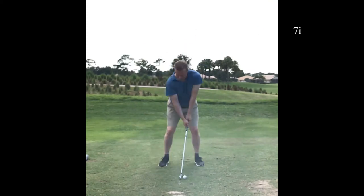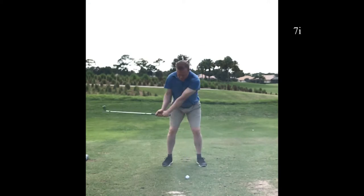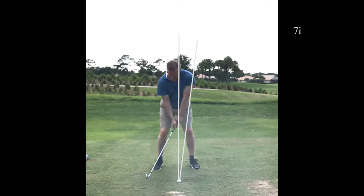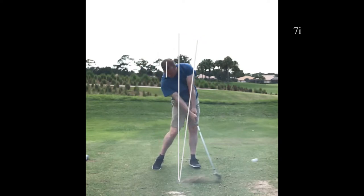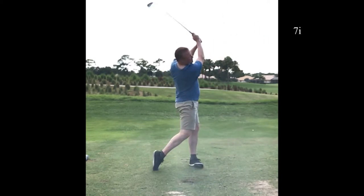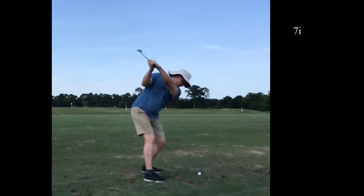Here's a 7-iron. Now if I address the ball leaning to the right like everyone tells me to, this head sway will go away. But that head sway of only a few inches is so much better. I used to go back a lot more because I wasn't posting to the left side.